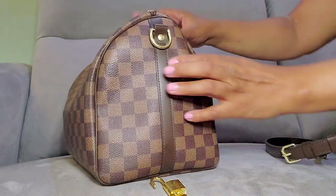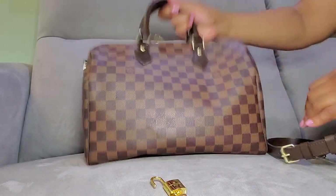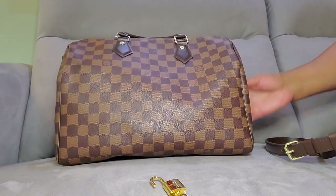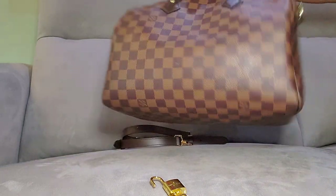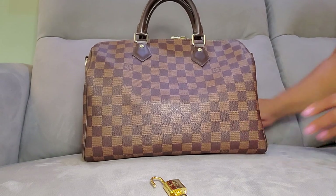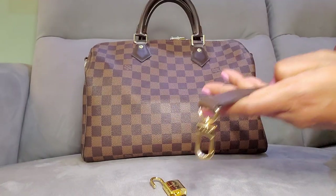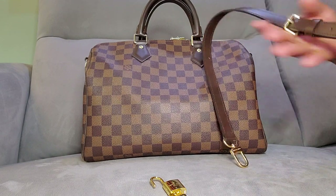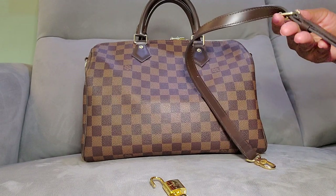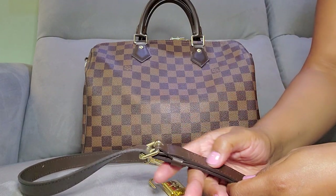I don't think it should be gapping right here, but maybe it's not — it just wasn't stuffed. She didn't put anything in it; it doesn't have a dust bag. She said it was a gift. The strap looks really nice. I can't tell if it's real leather or not.